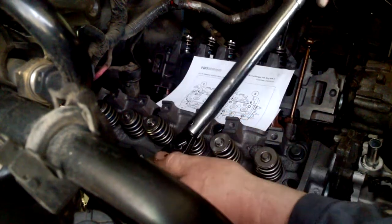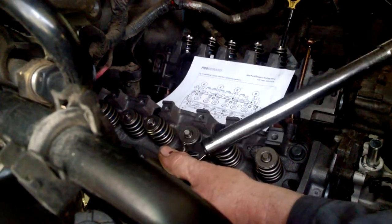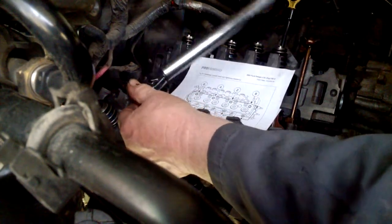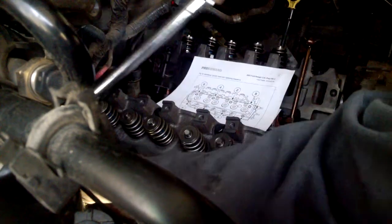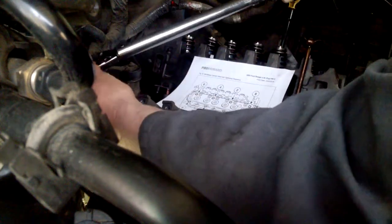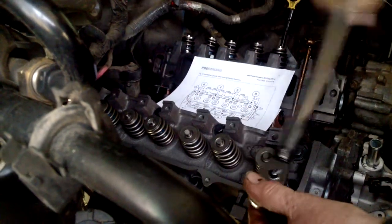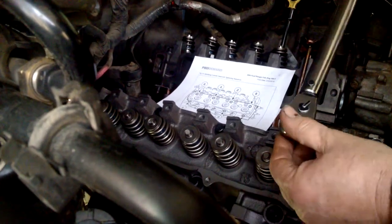41 foot pounds doesn't torque it down as far this time. Number two, number three, number four, number five, number six, number seven, number eight — all done at 41 foot pounds.